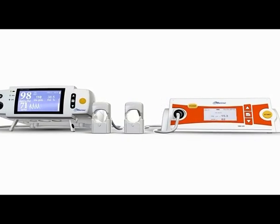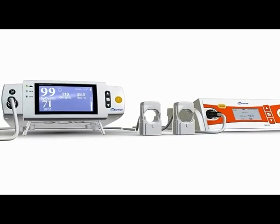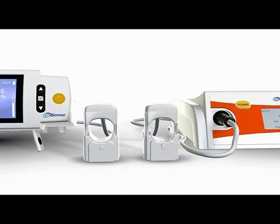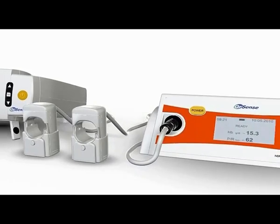OrSense is proud to present the MBM200 and the MBM200MP, innovative non-invasive monitoring systems for measurements of oxygen saturation, hemoglobin, and other blood parameters.